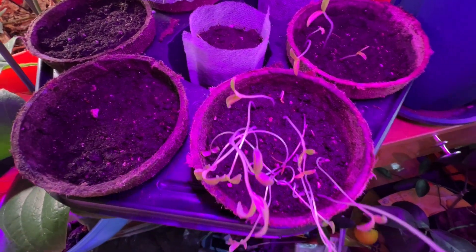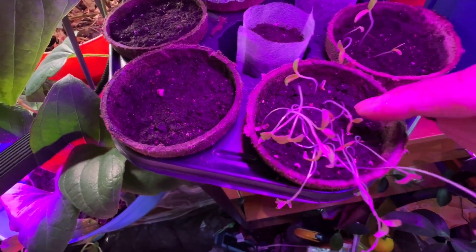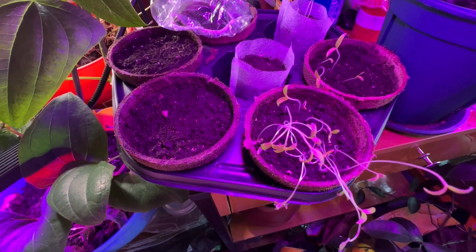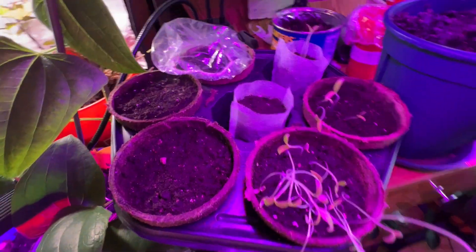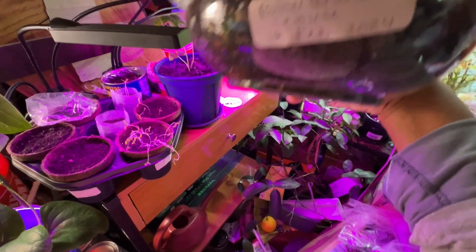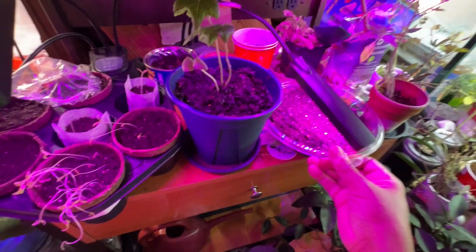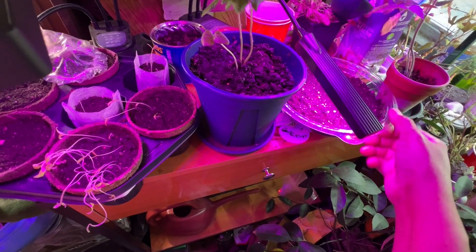We'll see when the others come up what they are. Coming up right here would be the large red cherry. Anyway, I'll give them some light and let them do their thing. Once they straighten up and get tall, I can bury them to their neck. Now this right here - butter crunch lettuce - they are coming up! That's the only thing, and yes, they are coming up.